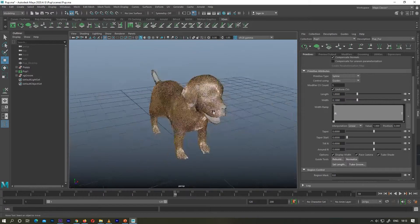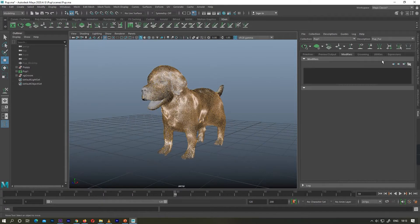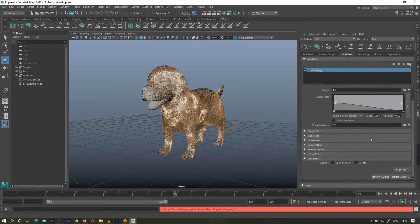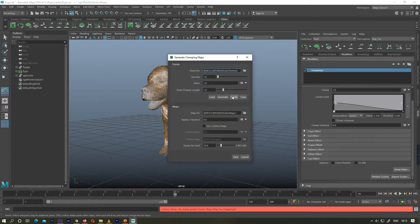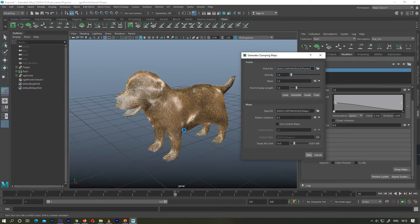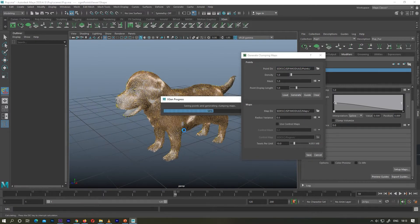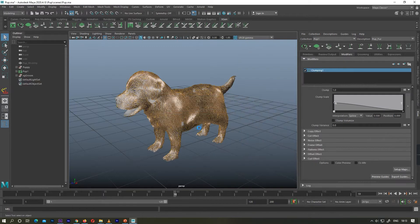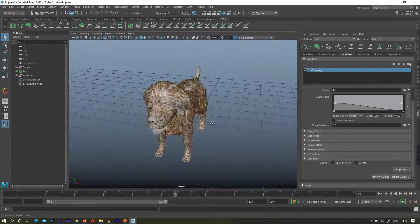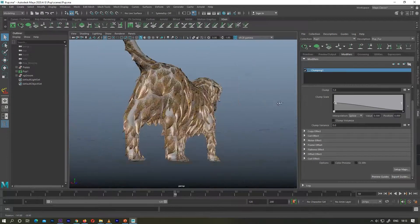To use a clump modifier, you have to go to the modifier tab and from there you can use clumping. To use clump you have to set up a map. What I'm trying to do is place all my clumps where my guides are located. Now you can see how a clump looks like — all your hairs are now growing closely together towards the end.